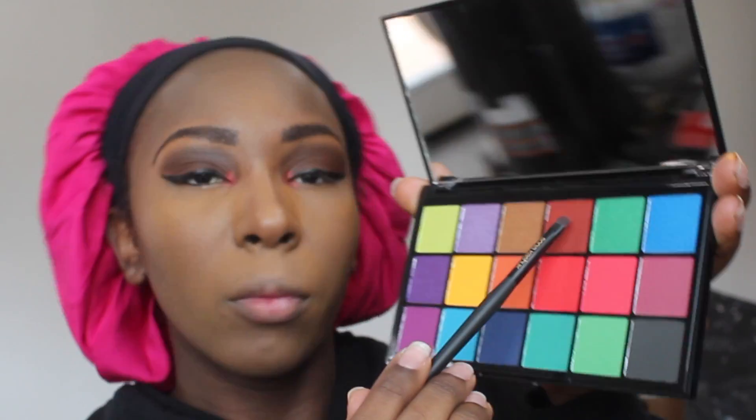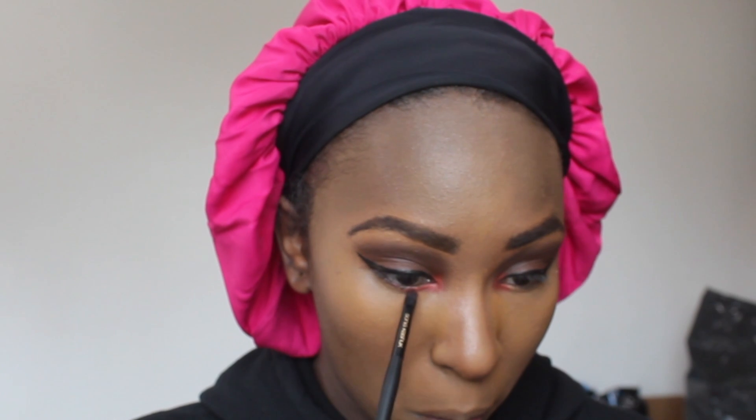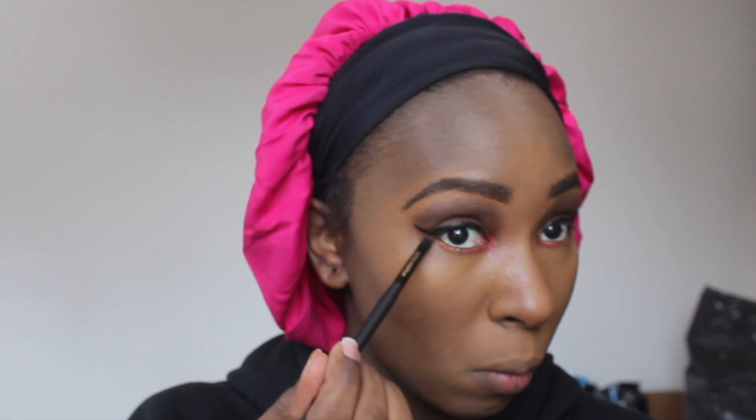Going back into the Tammy X palette, using the shade Spiced Rum to draw out the rest of that under-lid from the tear duct. Then I'm also going in with Kat Von D Kill for my under-lid - it doesn't seem to show up too much on camera but in person I felt like it really helped complete the look. I felt like something was missing under there. Honestly I'm terrified of bright colors - the darker the color the better my soul feels.